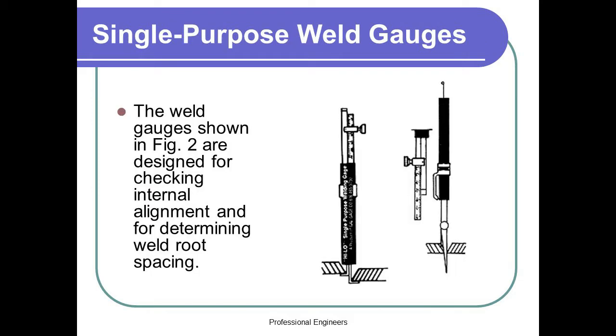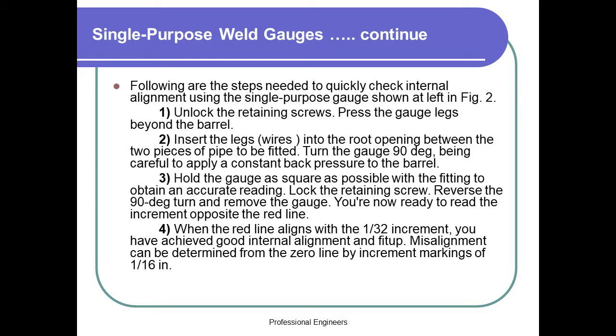Single Purpose Weld Gauges. The weld gauges shown in figure 2 are designed for checking internal alignment and for determining weld root spacing. The following are the steps needed to quickly check internal alignment using the single purpose gauge shown at left in figure 2.